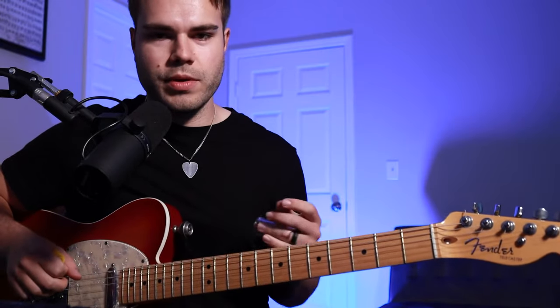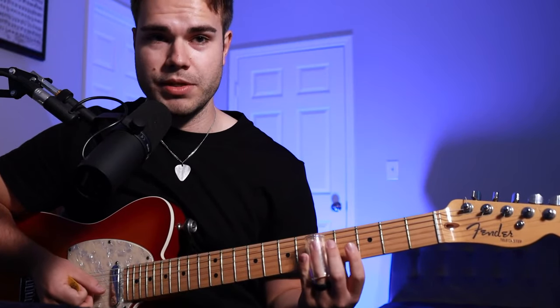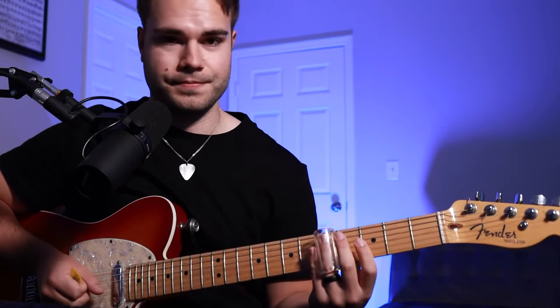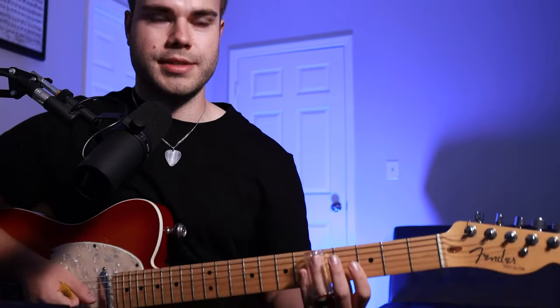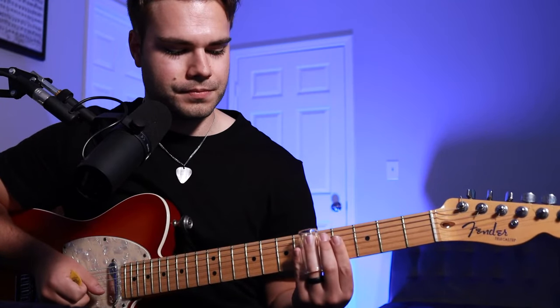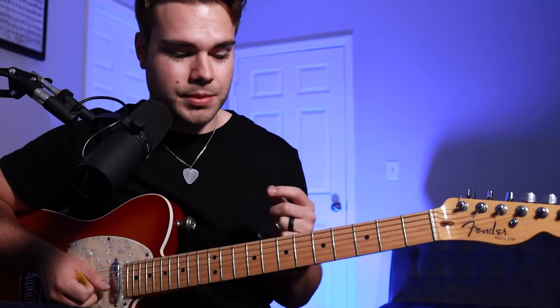One thing to keep in mind if you're unfamiliar with playing slide: you want to play right on top of the metal part of the fret. When I first started playing I wanted to play the note in between like you would normally fret with your finger, but it's actually flat when you do that. So you want to get right on top of that — whenever you play the note you're going to play on the sharp side of the metal part of the fret. It'll take a little bit of practice getting on pitch because there are no frets for reference; it's all free and flowy, which gives it that really cool sound.